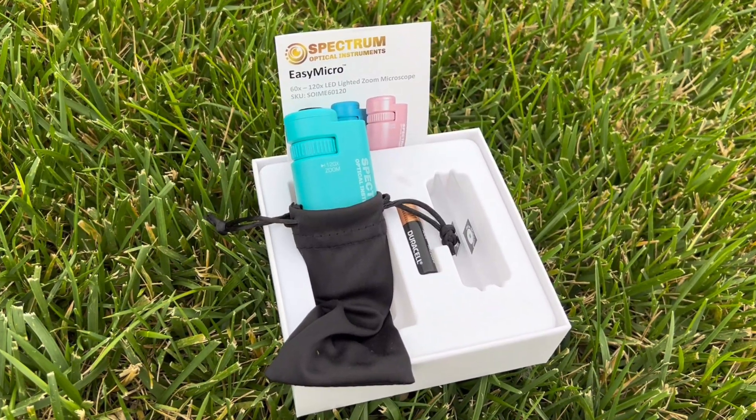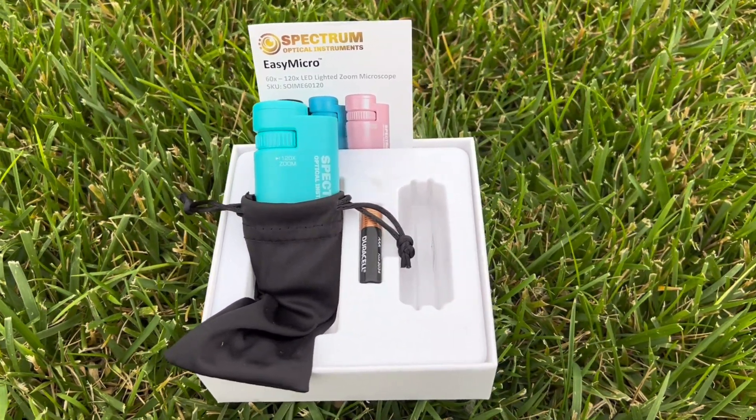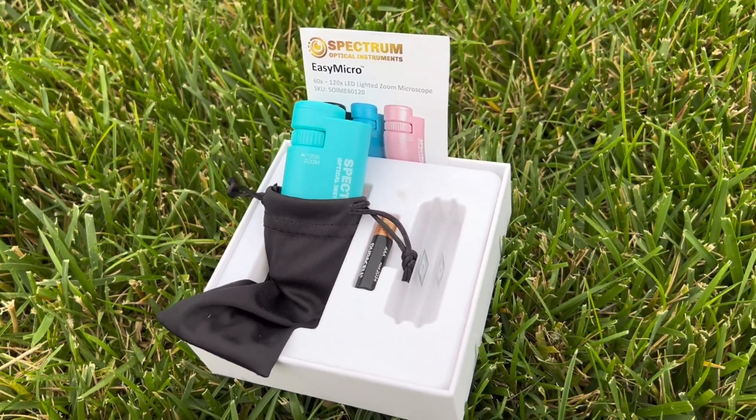This microscope kit includes the microscope body, a protective bag, two sample slices, and a AAA battery, making it an ideal gift for those eager to explore.